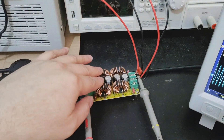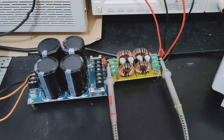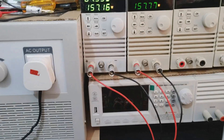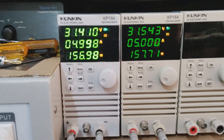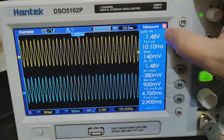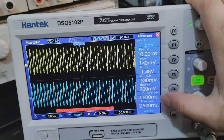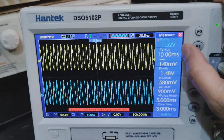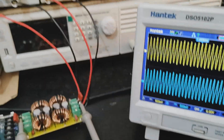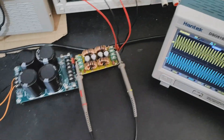This LC filter is only useful for switch mode power supplies and has no meaningful effect when used with this type of linear power supply. Okay, that's it for today. Subscribe to the channel and see you next time.